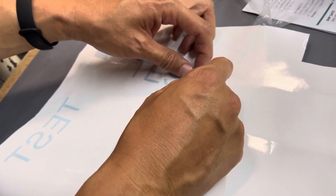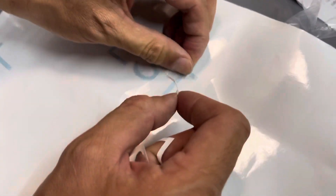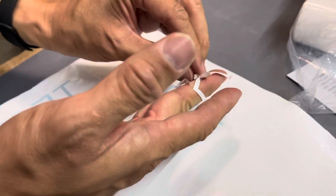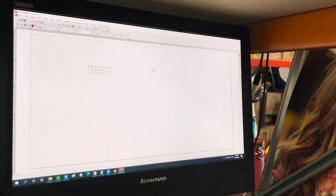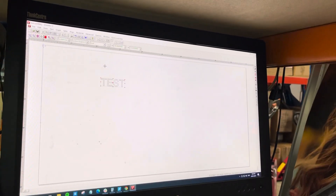You can see the pressure may not be quite right, but you can easily adjust the pressure to fix that. That's everything you need to know to set up the vinyl cutter.